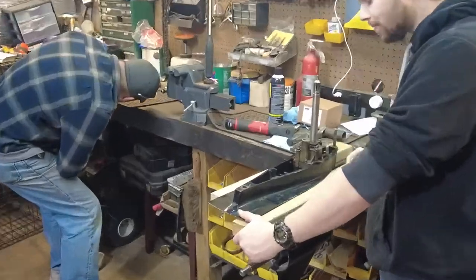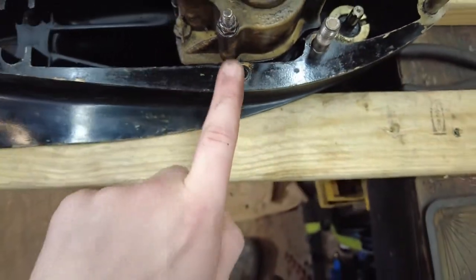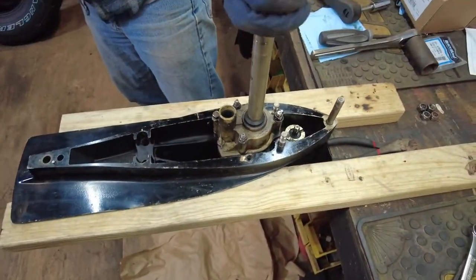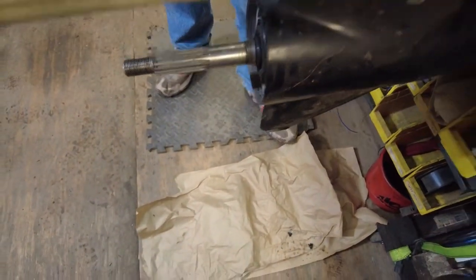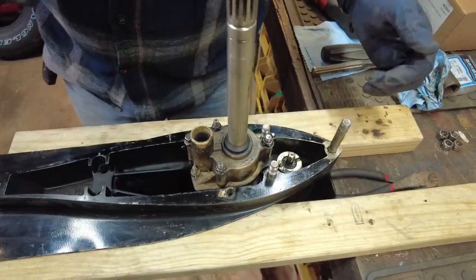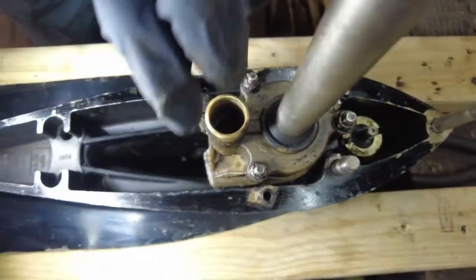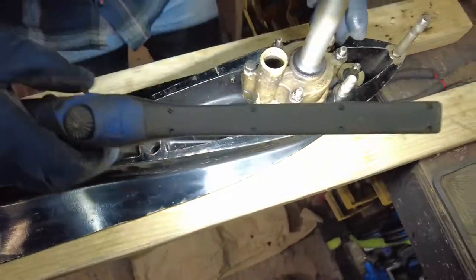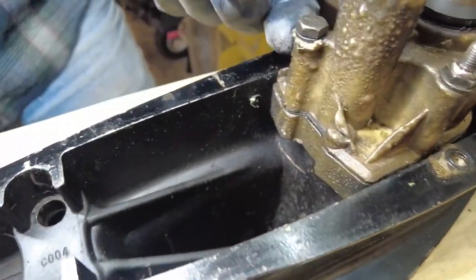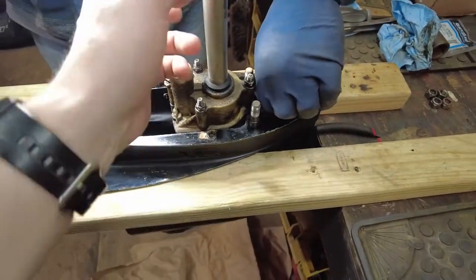We have all four nuts off. We're missing one bolt and one nut, but the kit we showed earlier comes with the bolt and the anode so we're good there. There's a little seal right there — make sure you don't lose that when cleaning up. The shaft turns smooth, no binding. It turns a little easier than it should though — that tells us the impeller's a little messed up. We got a new one so we might as well replace it. This one looks like it got a little hot — see how it's melted? Somebody ran it dry.